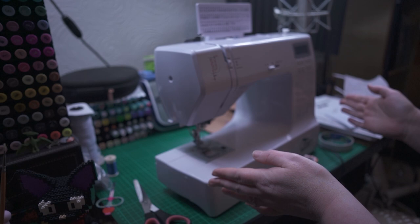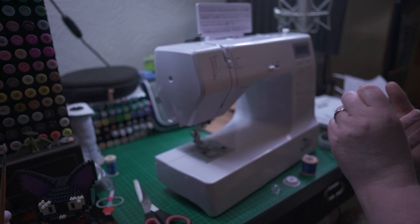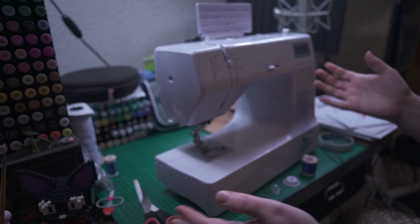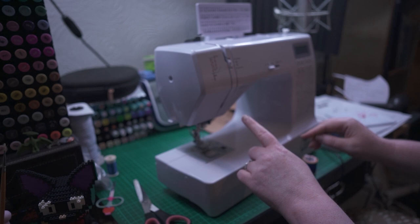This is the sewing machine. While researching, me and my partner were looking for specifically a Brother or a Singer. I had a certain budget and we noticed that all the electronic ones were around six or seven hundred pounds. This is an electronic one and it was under 200 pounds — obviously that's the Black Friday deal price, so if you're watching this at another time of year it will be a different price.